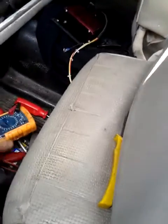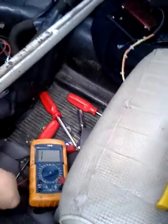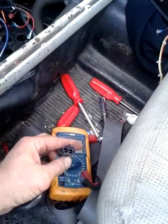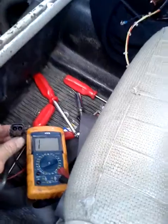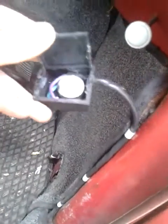I measured it with a voltmeter, putting it across these two points here, and I found that it was 10 ohms in resistance. To verify that, I thought I'd have a look at the back of this unit just to make sure which way it was wired round.